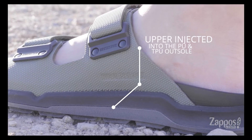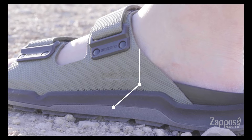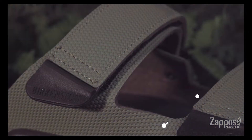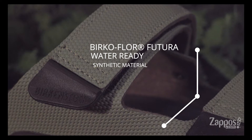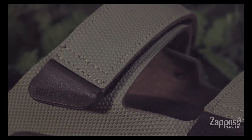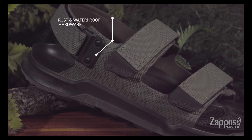The upper is injected into the PU and TPU outsole for a long-lasting design. The upper features a water-ready synthetic material, along with rust-proof and waterproof hardware.